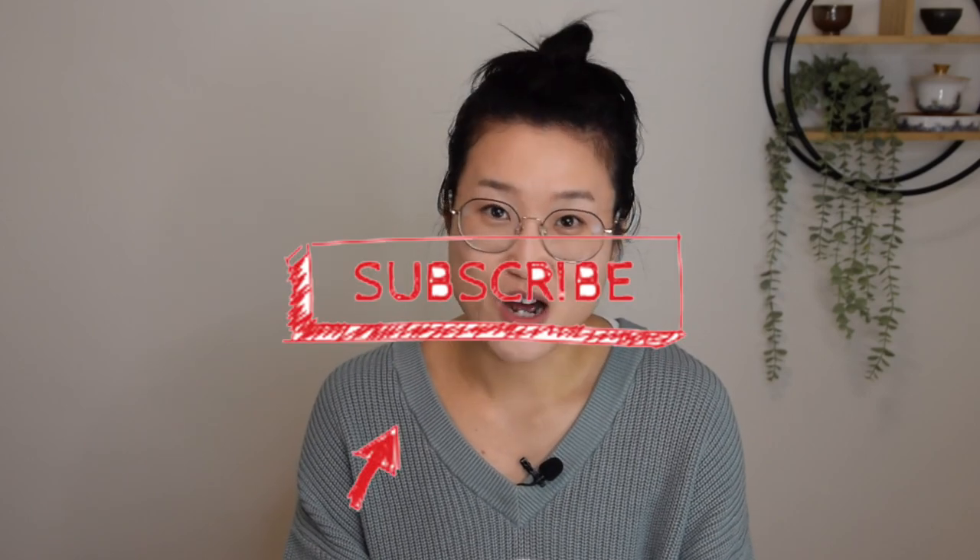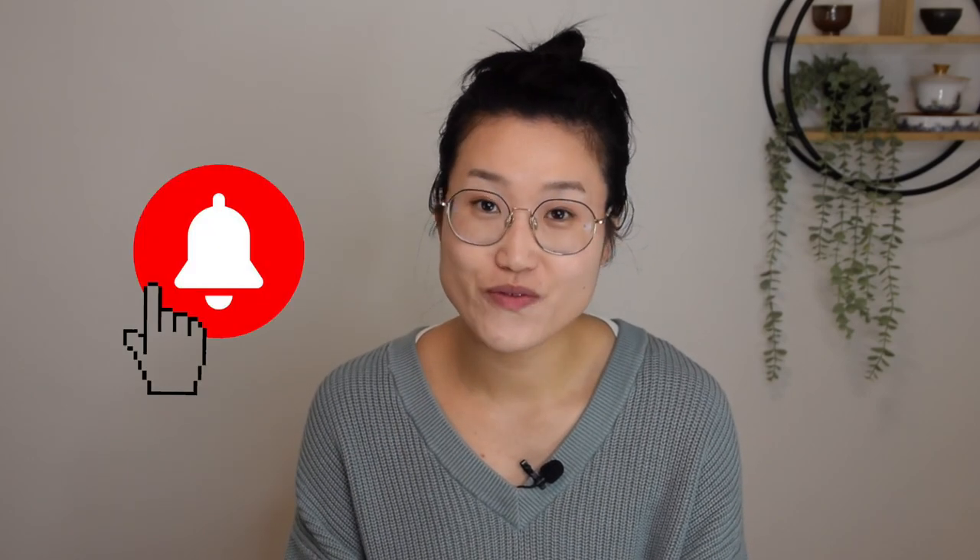If you are a tea lover, please be sure to subscribe to our channel and hit the notification bell for more videos about tea and tea culture.